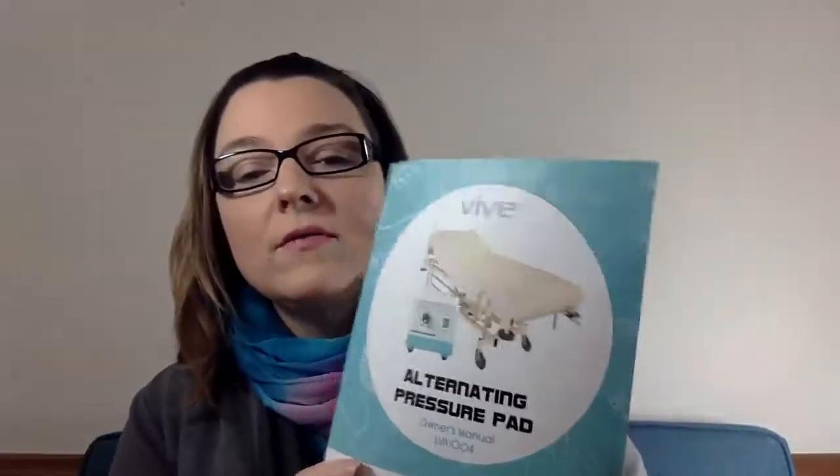The first product we got was this one right here — the alternating pressure pad. It came very well packaged and inside the package was one of these great little user guides.